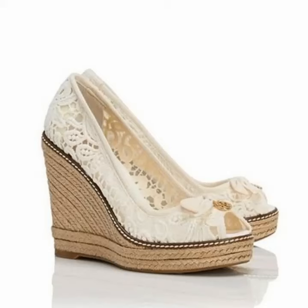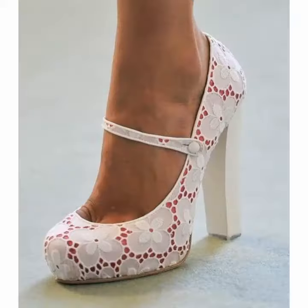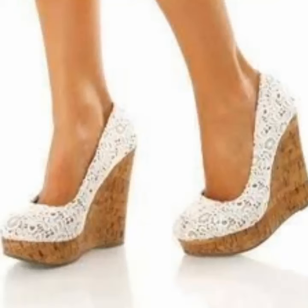If you want to decorate all your shoes and convert them into party wear shoes, you can use many different plastic stones, flowers, glasses, patches, bunches and glitter. Hope you like these beautiful ideas and tips.